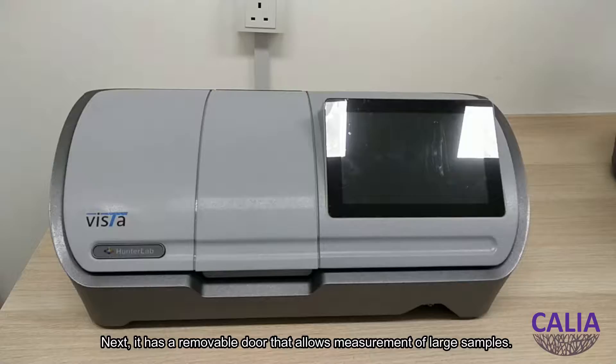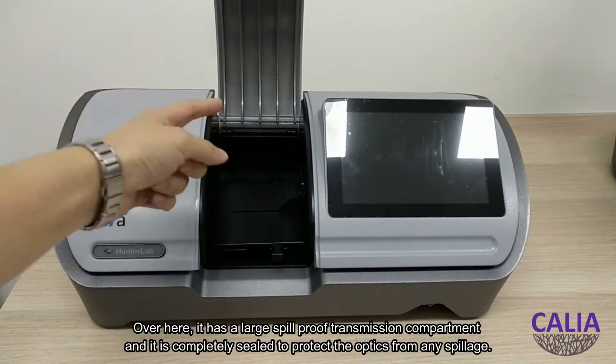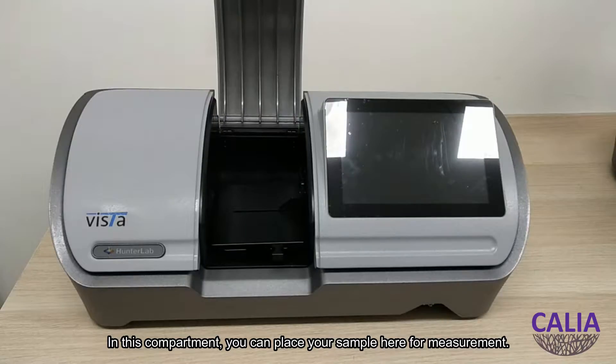Next, it has a removable door that allows measurement of large samples. Over here, it has a large spill-proof transmission compartment that is completely sealed to protect the optics from any spillage. In this compartment, you can place your sample here for measurement.